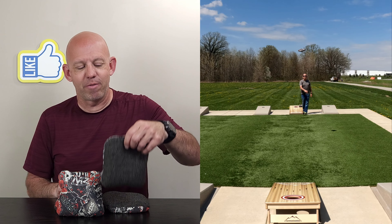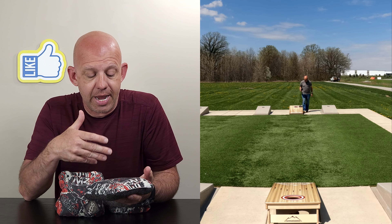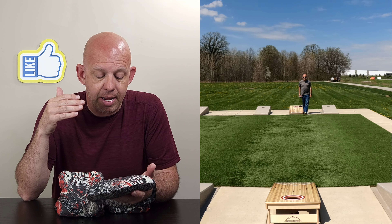Hey, Mike with Mike's Bags, and today I am reviewing the Kinect by KDS Bags. This is the newest bag in the KDS lineup, and let's go ahead and break this bag down.